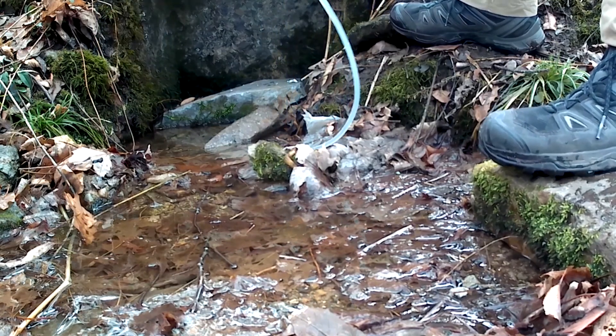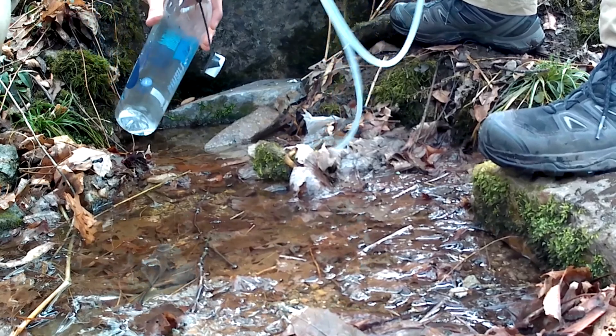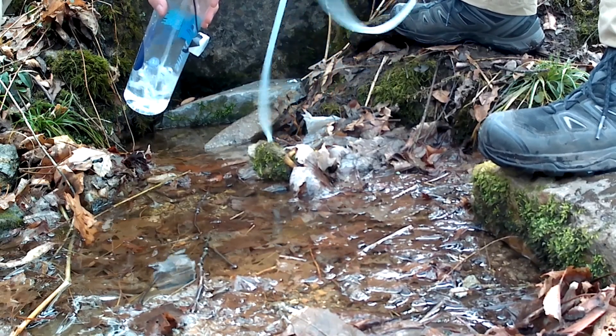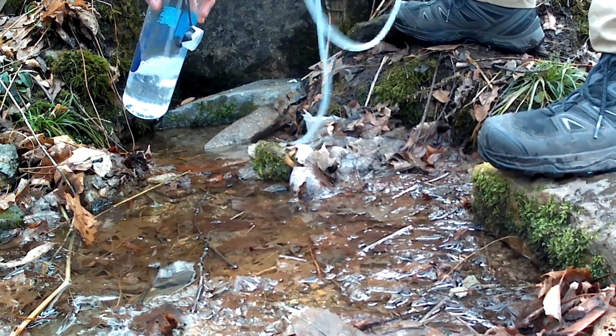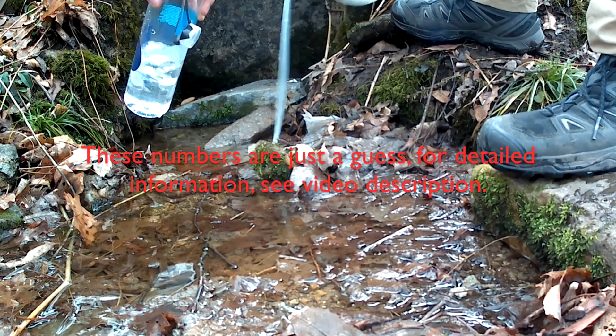The pump we're using is a Katadyn — I'm really not sure how you pronounce it, but something like that. This Katadyn pump is $65 and it's really lightweight and compact — it weighs less than a pound.